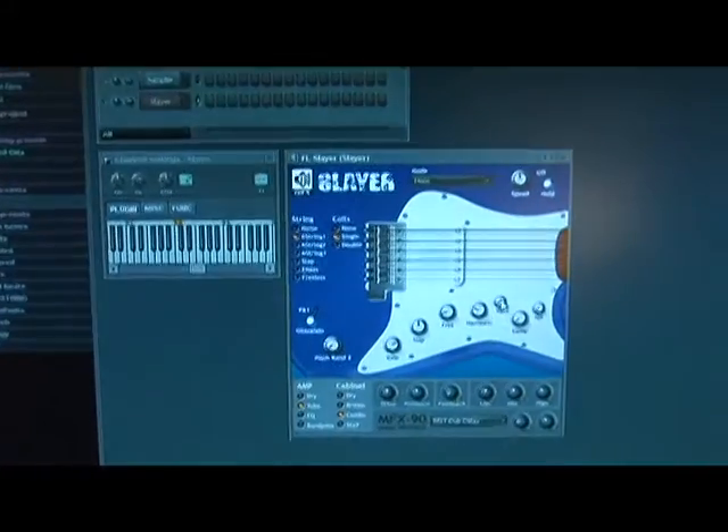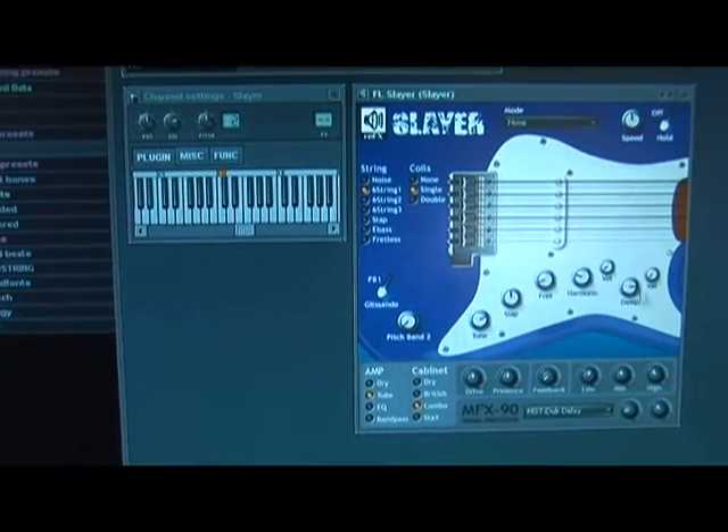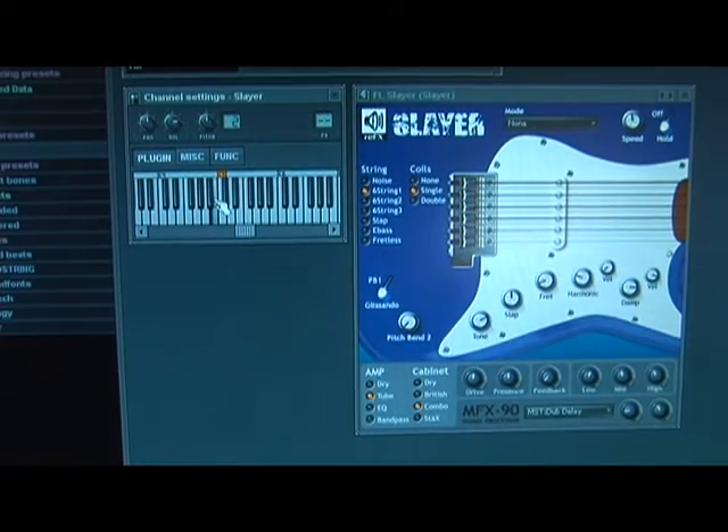Both of these knobs have their own parameters and they also have their own velocity knobs attached to them. So if I turn the damp knob all the way up and turn the velocity knob all the way up, you can tell clearly how it is different from if I had the velocity knob all the way down.